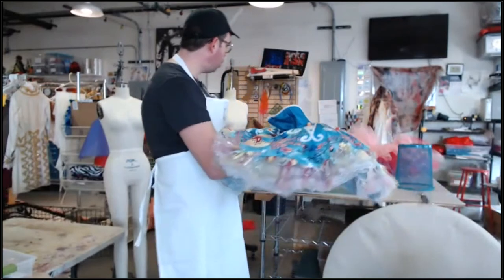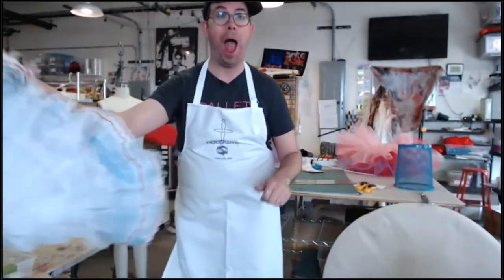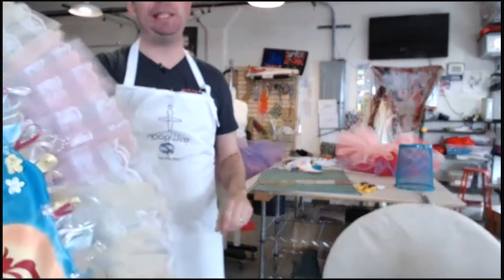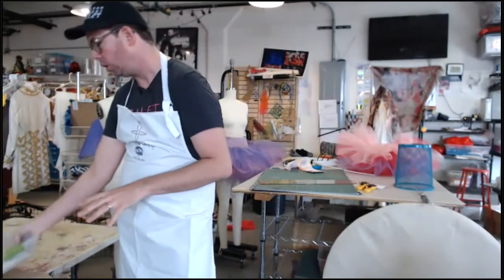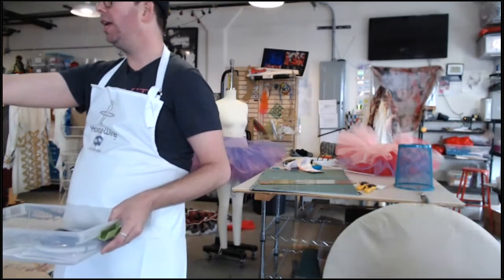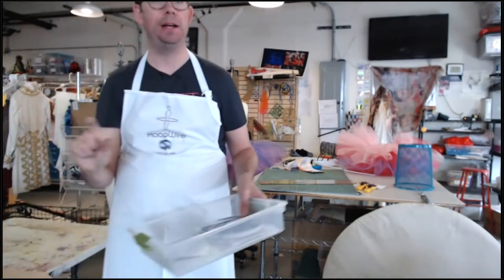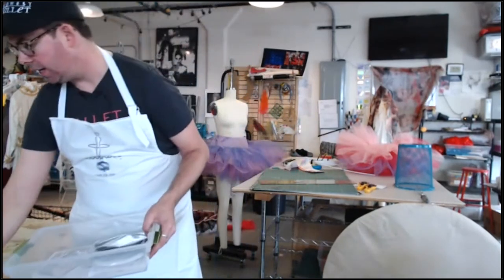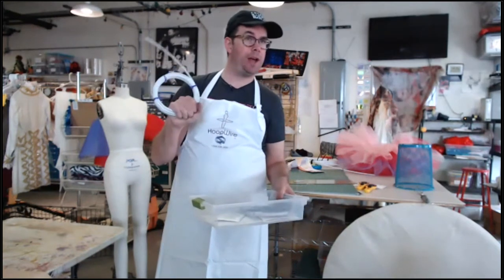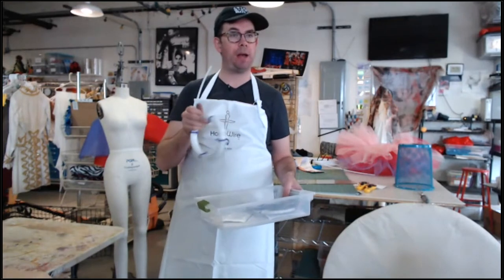Let's look at the different things you can get from hoopwire.com. You can get the hooping by the foot or by the yard — Janelle can answer that — but I do know the more you buy, the cheaper it is. If you get 500 feet, I believe it's 15% off or something. You can buy it by the foot or by the roll.